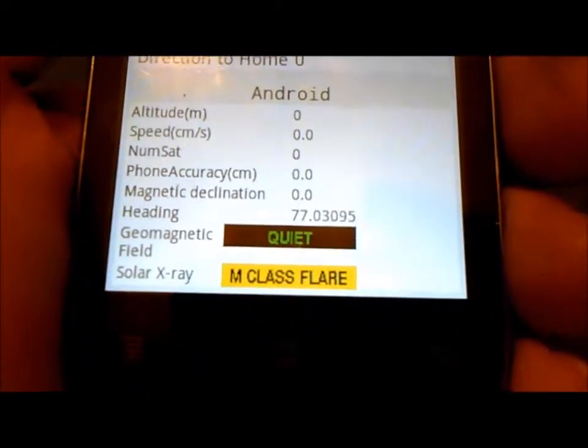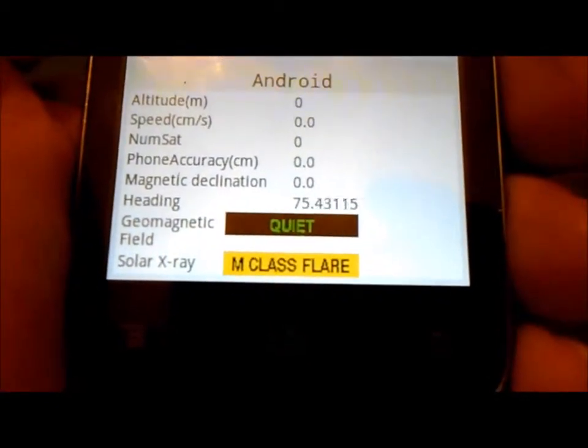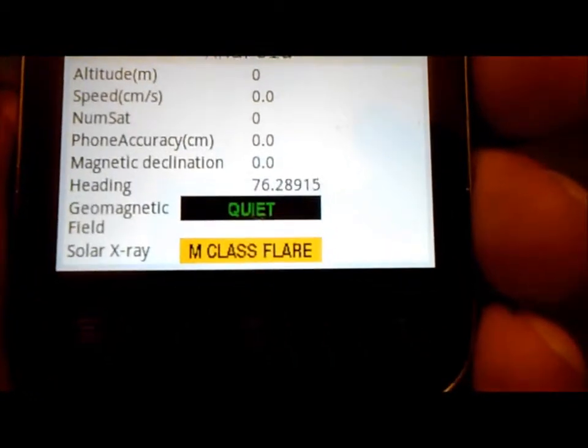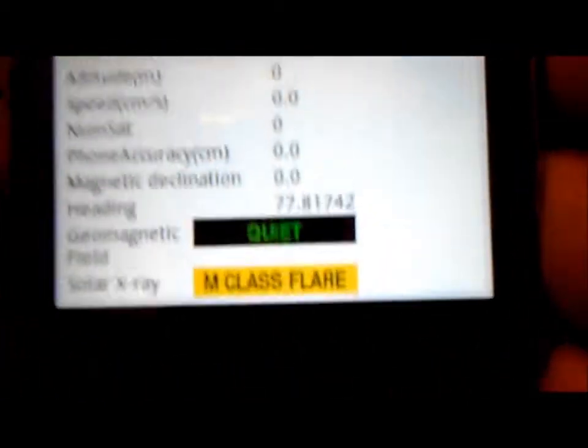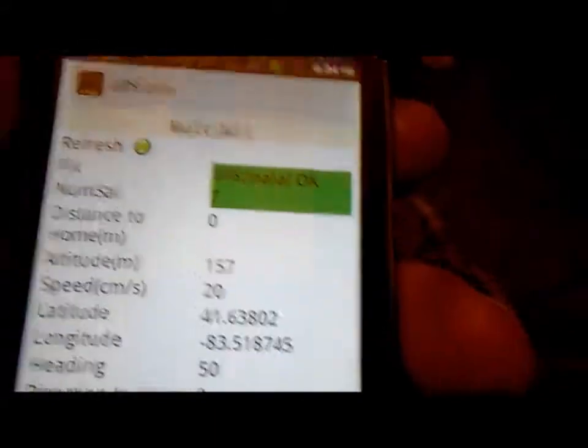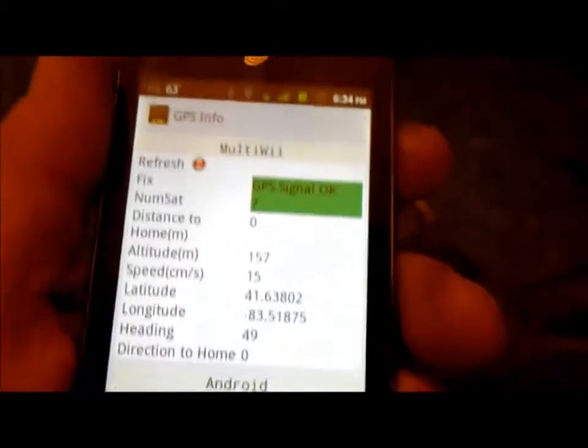Now that I finally got it working, I wanted to show the solar flare info: geomagnetic field quiet, solar X-ray M-class flare. I'm imagining it's not messing with GPS too much — I've got 7 satellites sitting here in my room and it says GPS signal okay, so I could go fly a mission right now.